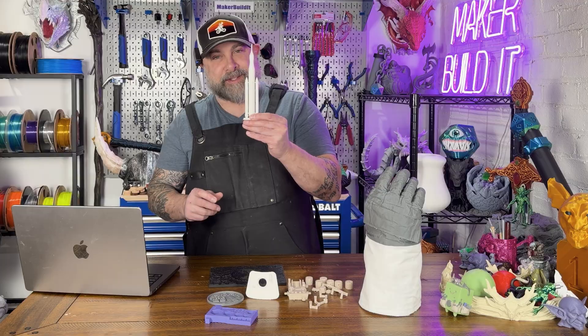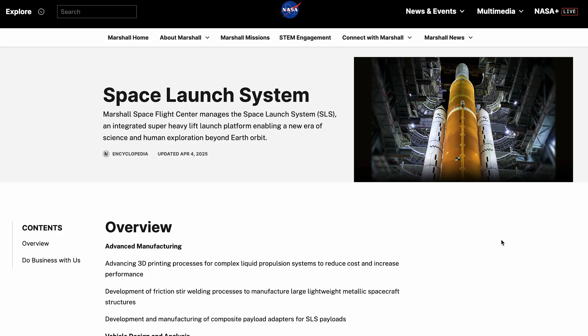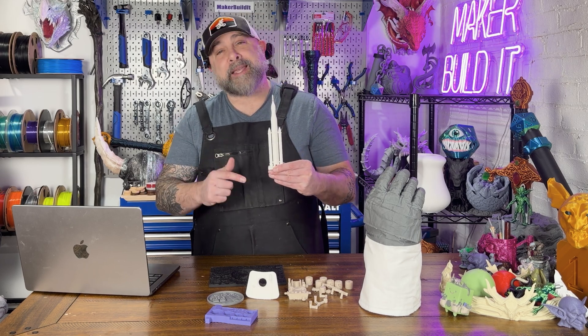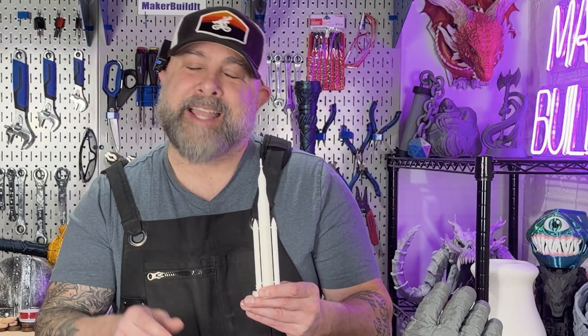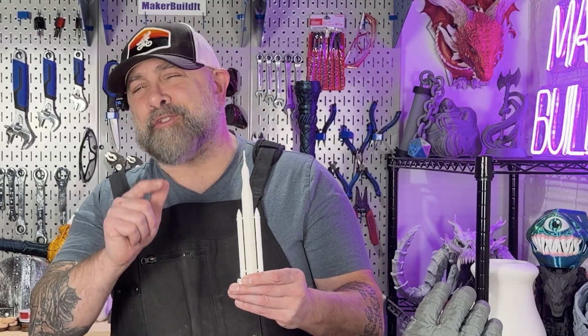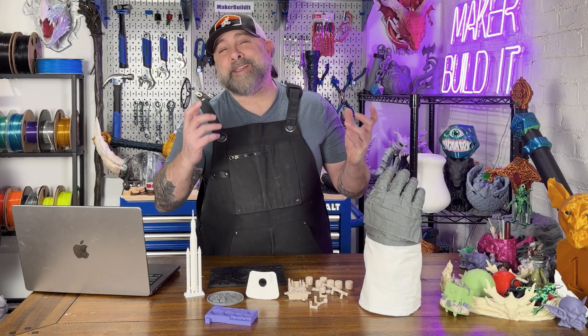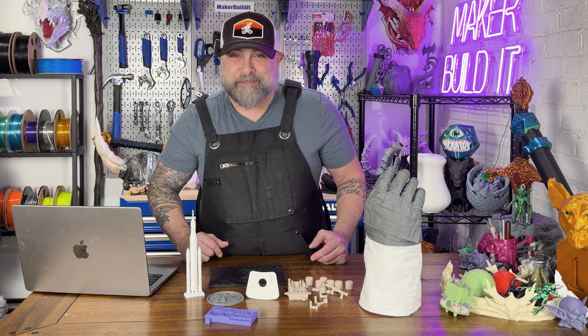Number three is the Space Launch System, managed by Marshall Space Flight Center. The Space Launch System is NASA's super-heavy lift rocket — a machine built for the next era of human space exploration. It's not just a rocket system; it's NASA's way of saying we're going back bigger, faster, and way further. You can print it small for your desk, or as big as you want, depending on your level of commitment to space.